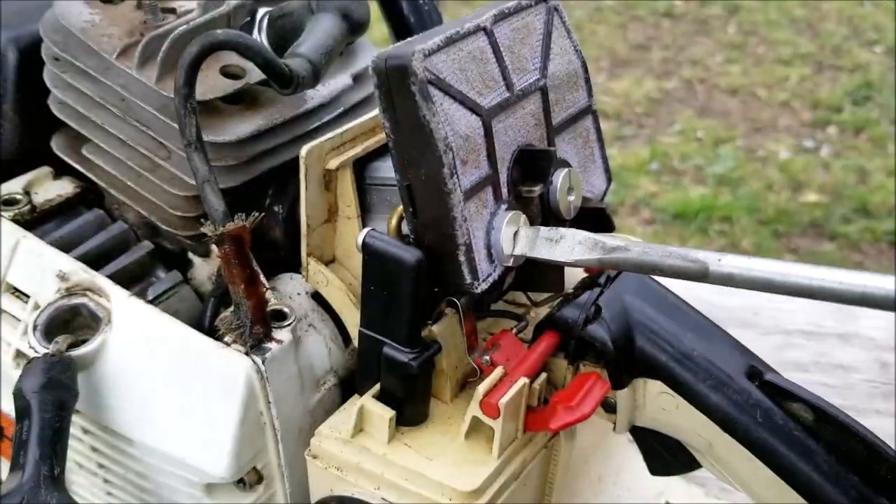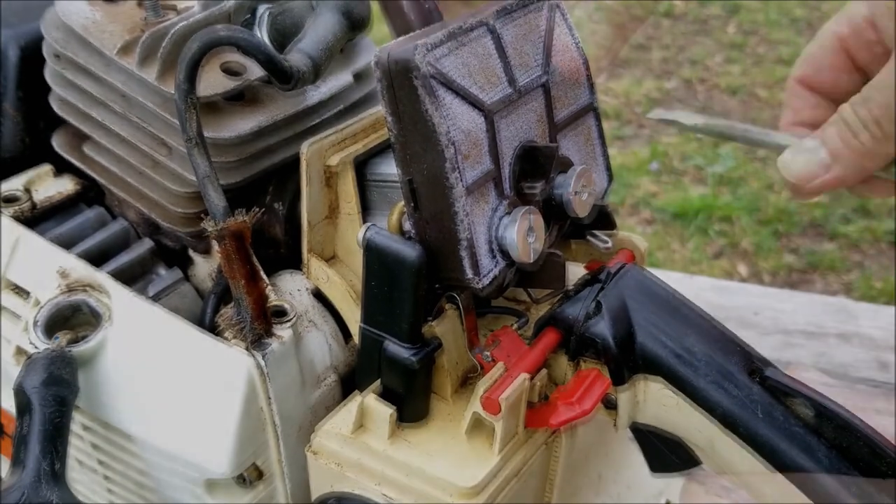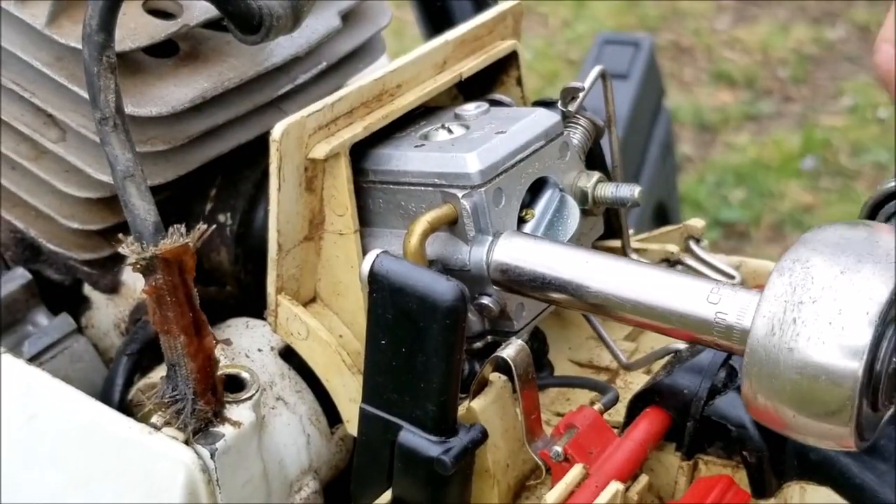It started and ran, which means we can now move on to the carburetor. Start by removing the air filter, followed by two small nuts, then disconnect the fuel line and the throttle and choke linkages.